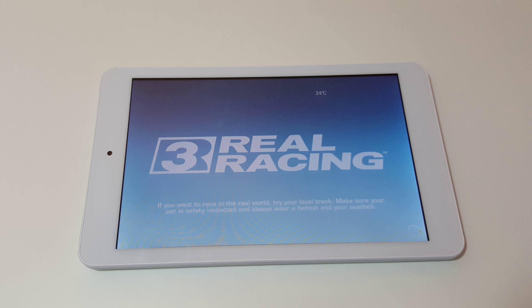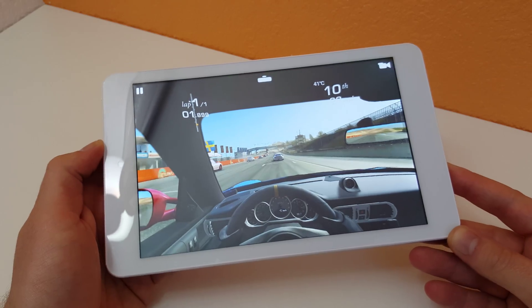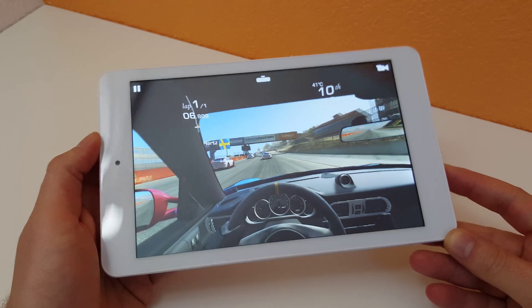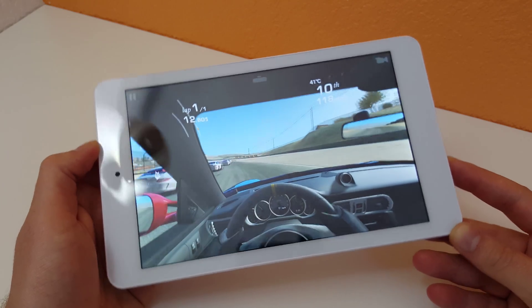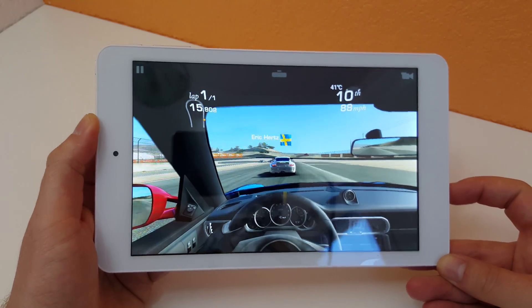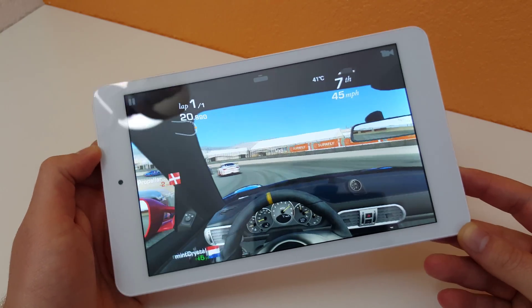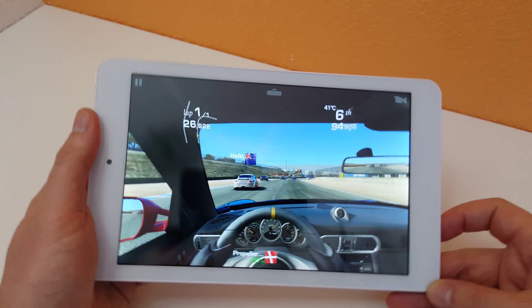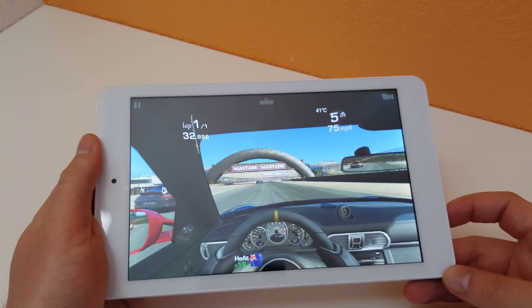Next up is Real Racing 3. There was some bad driving on my part, but at this resolution the Atom X5 doesn't have any problems running this one.